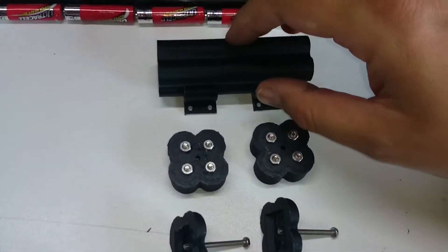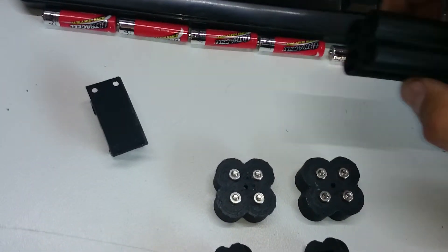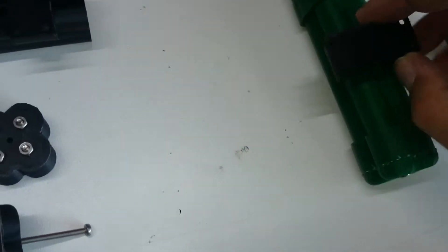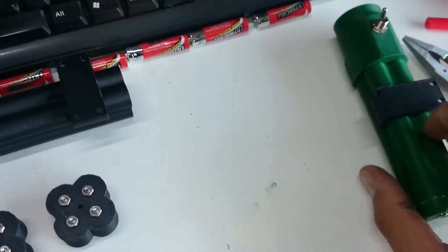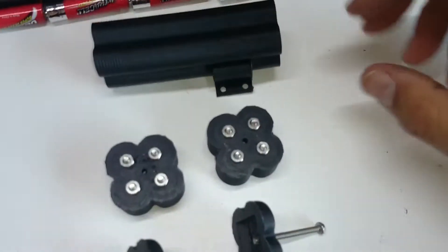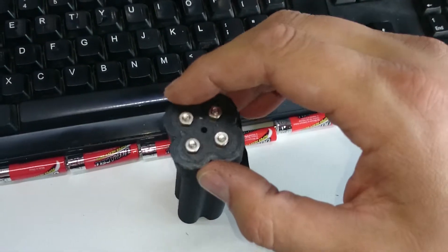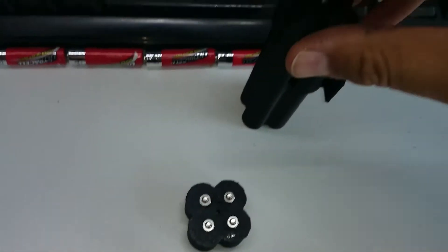The alternative configuration uses wall clips, which you can also clip onto the torch configuration if you ever want to wall-mount it or put it in your car. For the battery pack configuration, instead of printing the torch head, you just print two more of these end caps and a base cap.